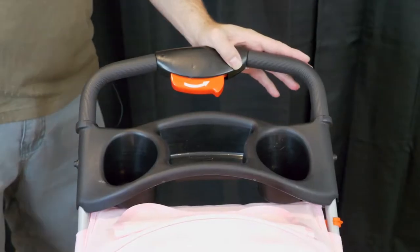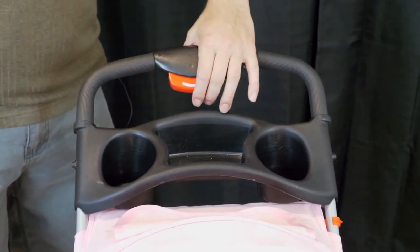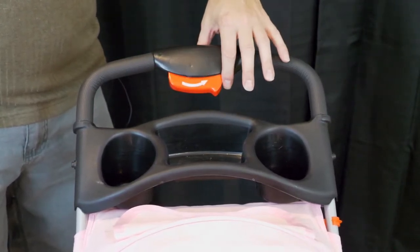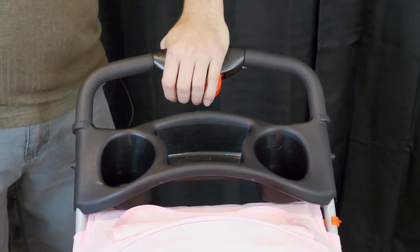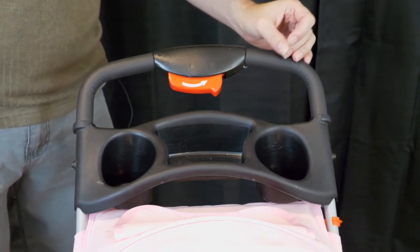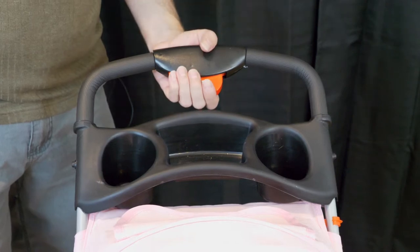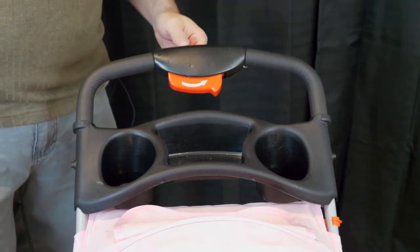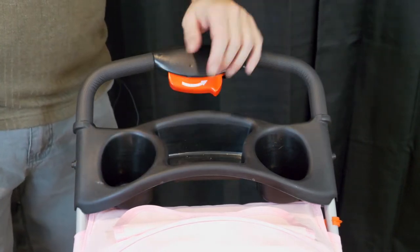I'm going to start from the top down to give you an idea. You have this nice handle, and this red button here is a release button — when you press it, the stroller will actually fold down so it's easy to put into a car or any vehicle. You also have a nice little handy tray at the top where you can put your drinks and some doggy treats.